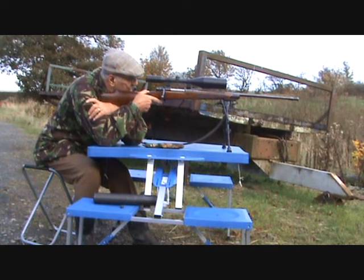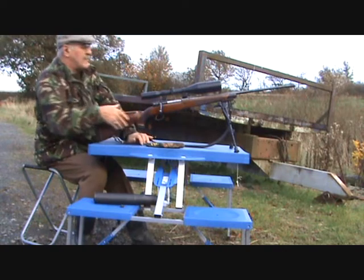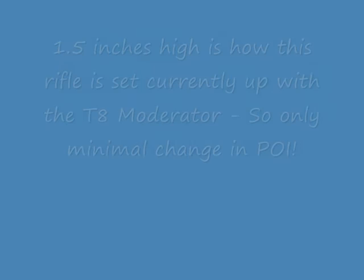It is grouping, and it's putting them about an inch and a half high from my point of aim over 50 yards. But it's pretty consistent.